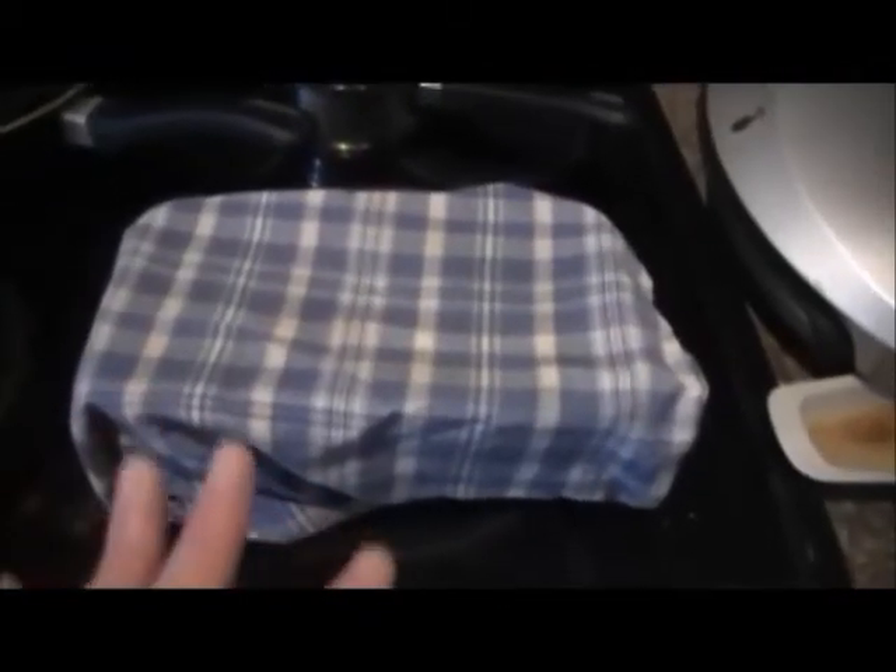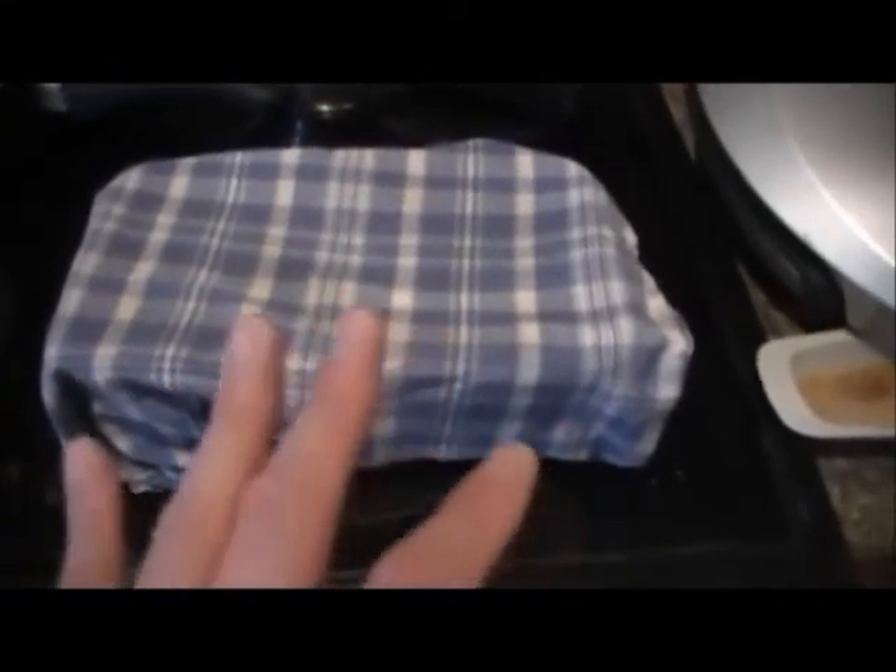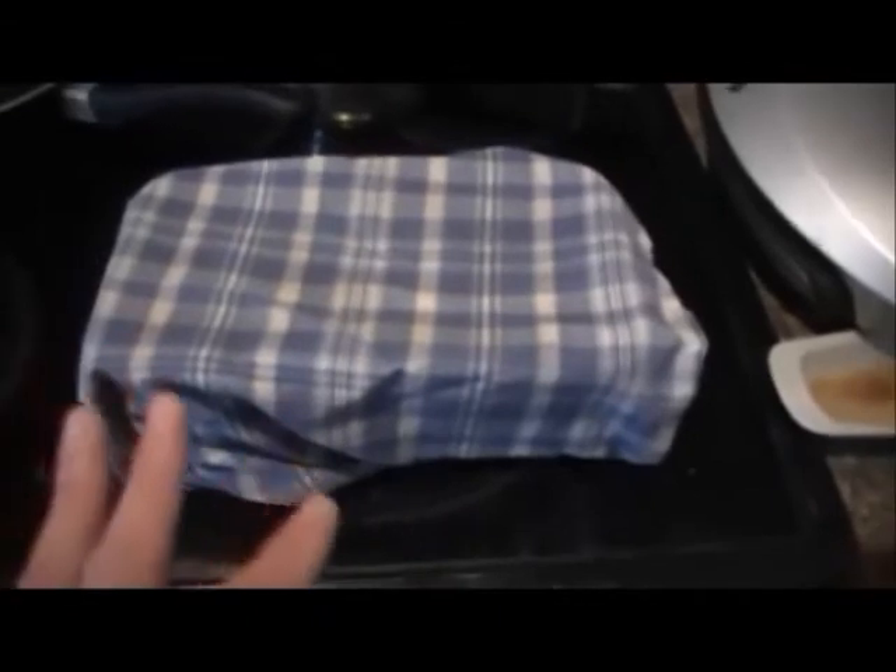My dough is now resting here under a clean cloth. It rests for half an hour, and when we get back you can see how much it has risen — then it will be ready to bake.